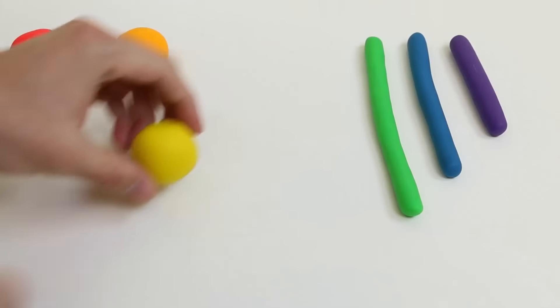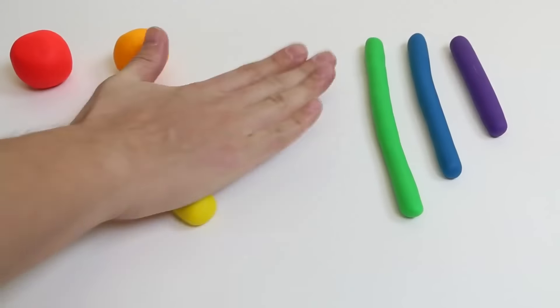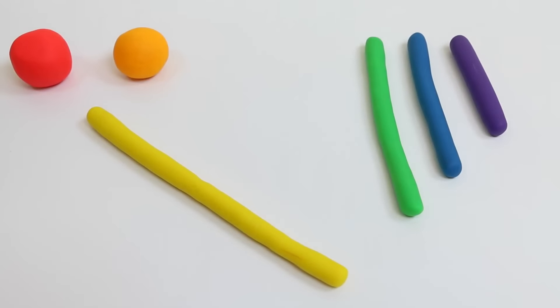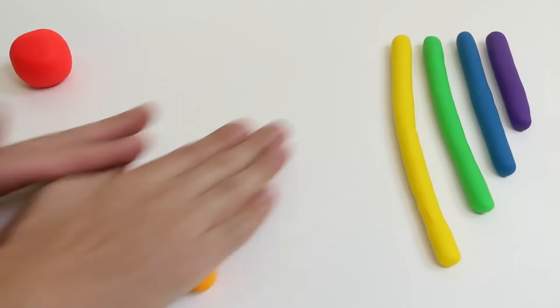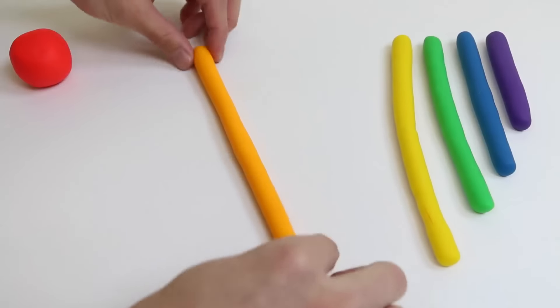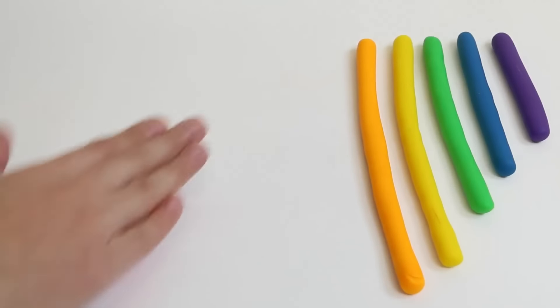Next is the yellow Play-Doh. And after that, the orange Play-Doh. And last but not least, the red Play-Doh.